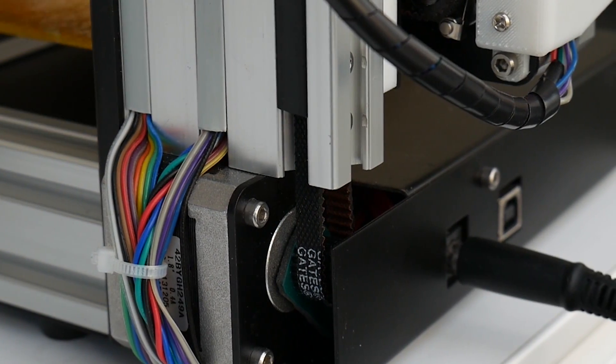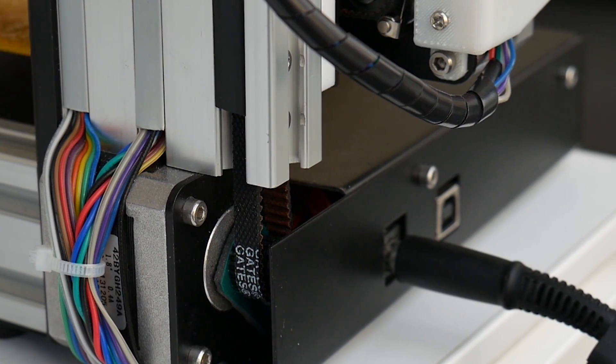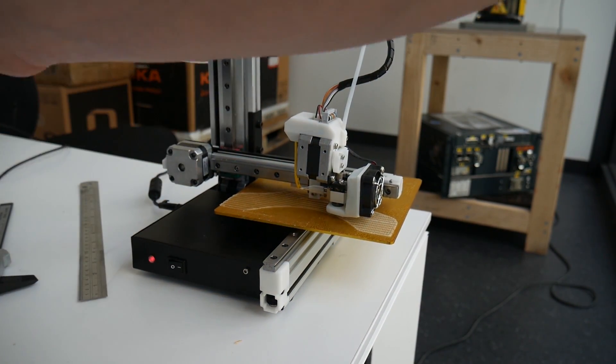Completing our tour of the machine, there is a single USB-A input and a DC power jack for the external DC power brick. Currently Cetus has its own slicing software, and you can slice via USB and send it to the printer or via Wi-Fi. Both options cache to the printer, so once you're done you can turn off the computer and not have to worry about it.